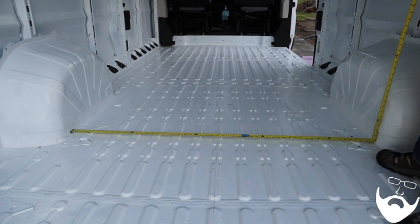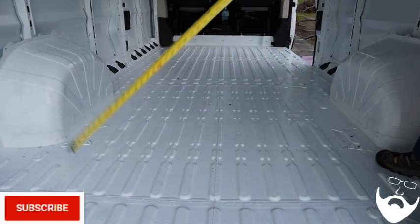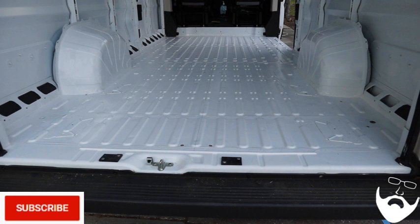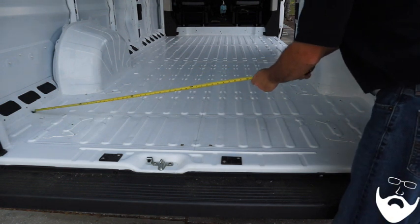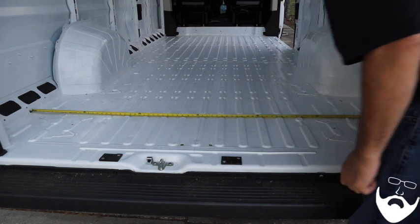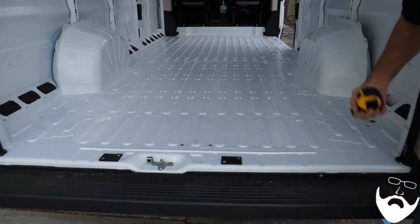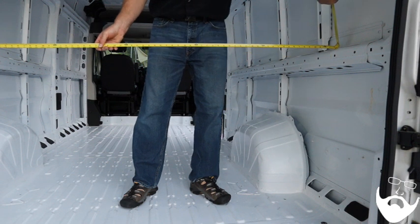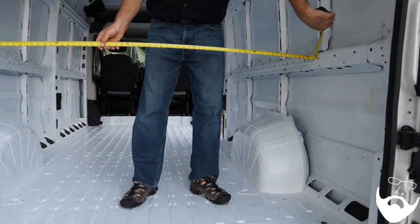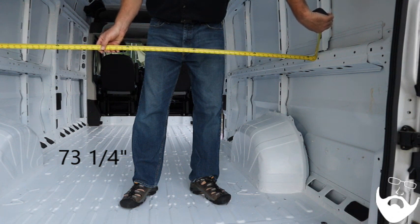Between the wheel wells you have 56 inches. The full width of the van is 73 and three-quarters inches at the bottom, and 73 and one-quarter inches at the top rib.